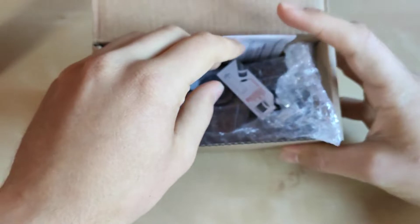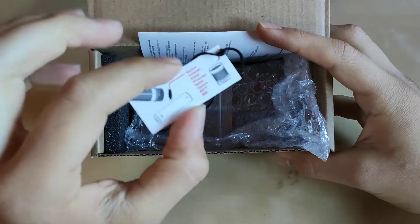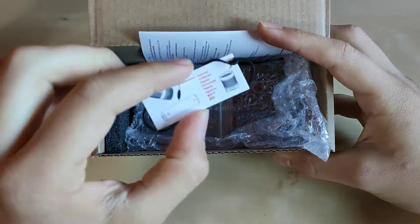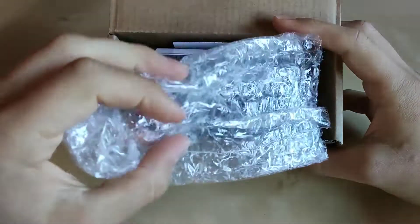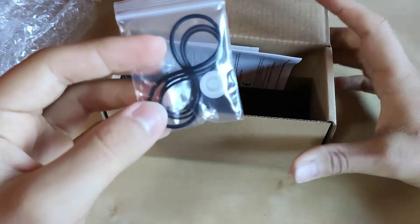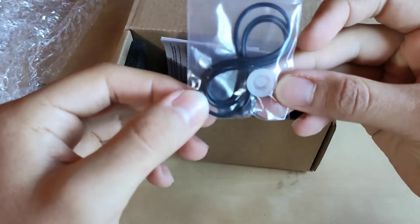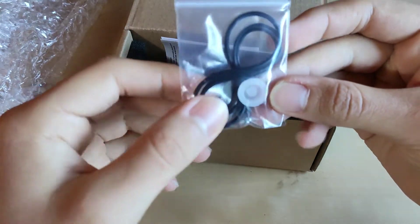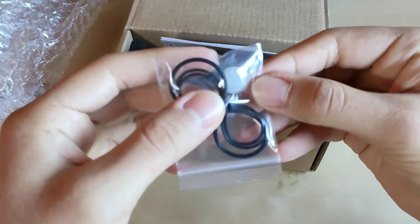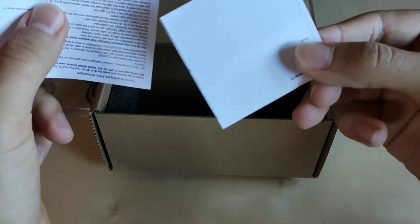Let's see what else we've got in the box. First of all, some instructions to remove the insulation, bubble wrap for protection, triple O-ring replacements, a spare switch cover, a manual, and a cheat sheet.